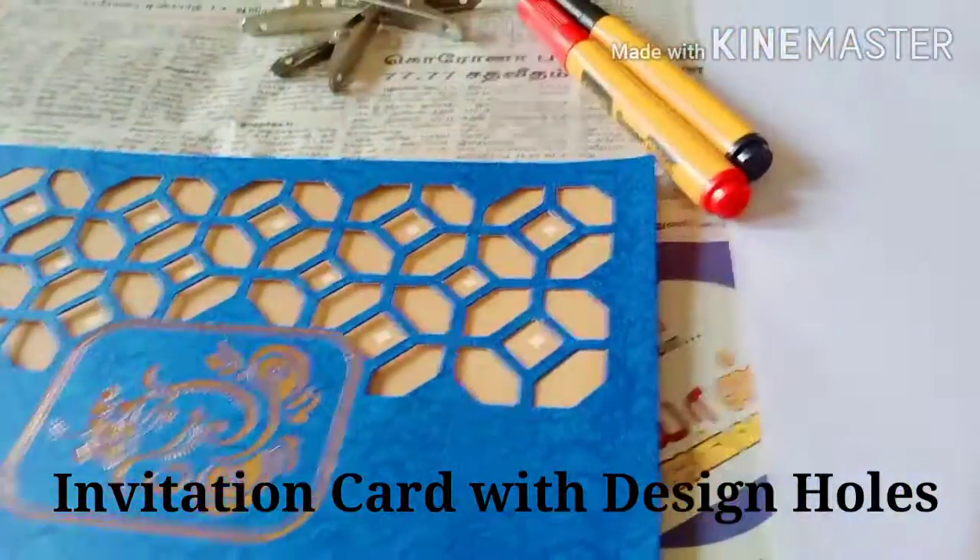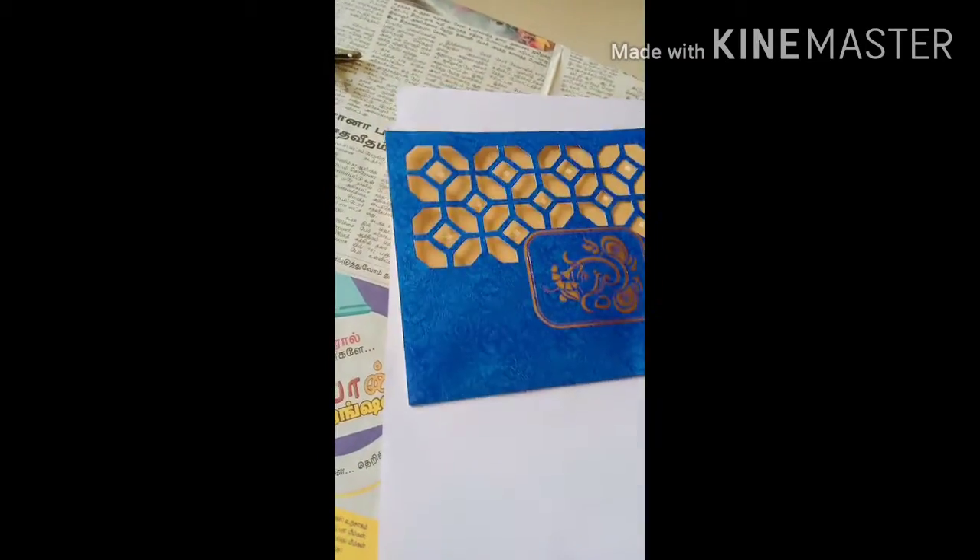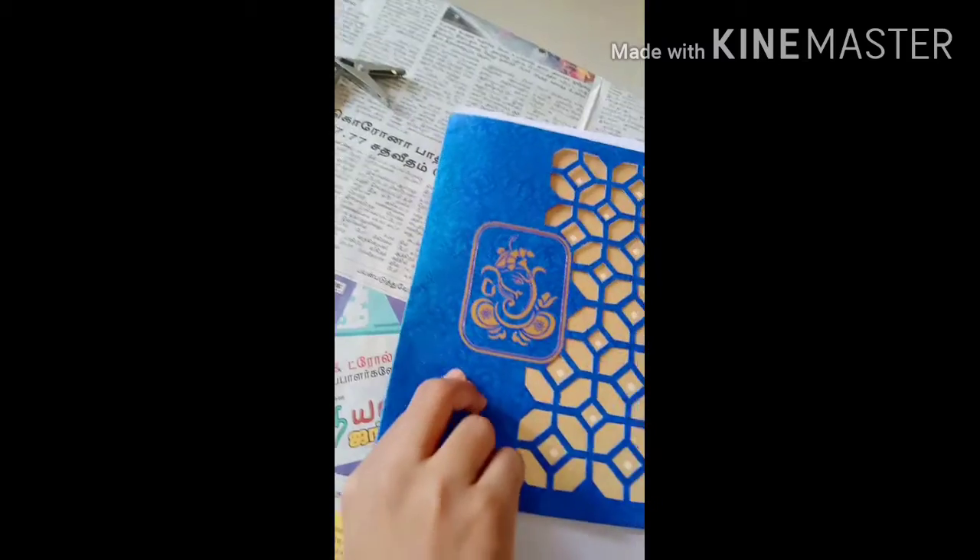Invitation card with the design. Invitation card with the first page. You can choose what style you want.